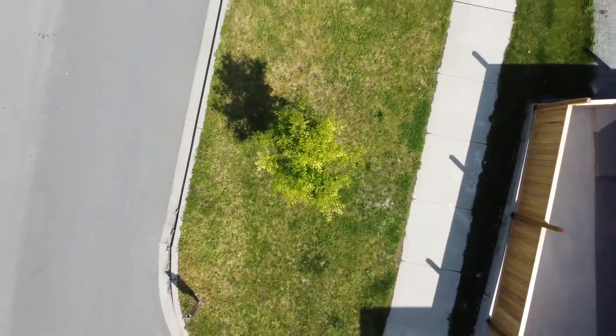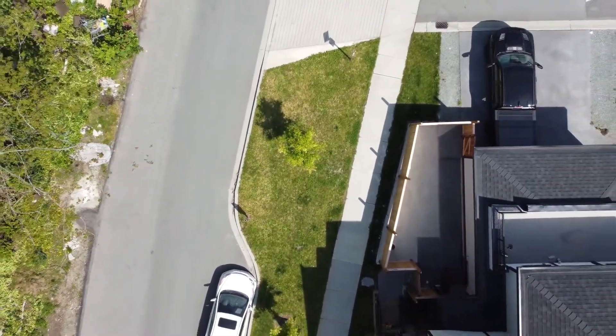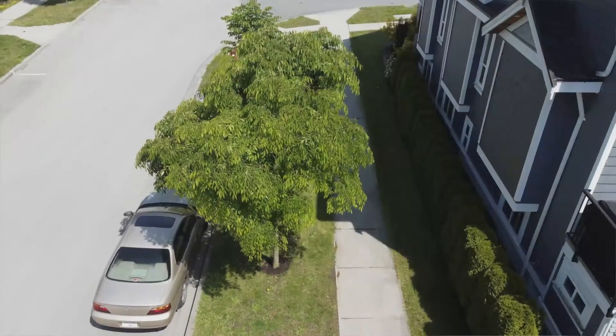Get started even if it's not a hot summer day. It's harder for trees to absorb the water when the ground is very dry. Think a young street tree needs a watering bag, or you'd like a free watering bucket? Give us a call. Thanks for helping water Surrey's street trees — together we can grow a greener city.